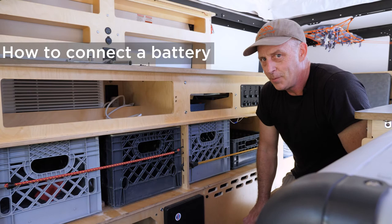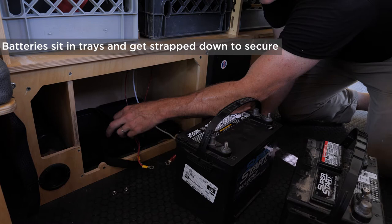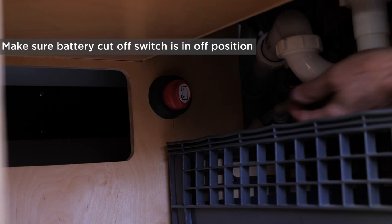I'm going to show you the steps to wire one or two batteries into a Mantis. Here's the battery compartment — it's open, and there are two trays in there. Once the batteries get wired up, you put them in and strap them down so they don't bounce around on the road. Before you start, reach back to the battery cutoff switch and turn it to the off position.